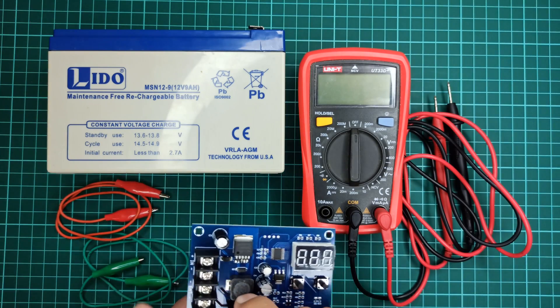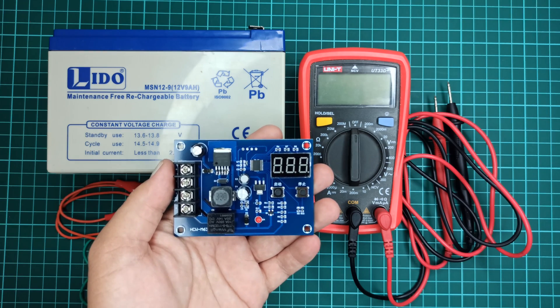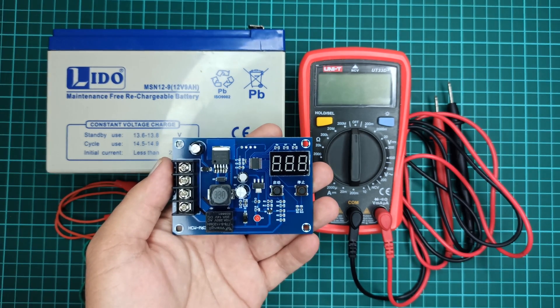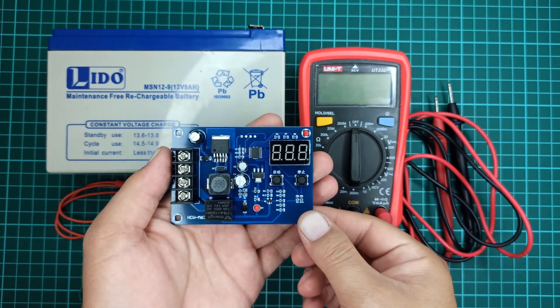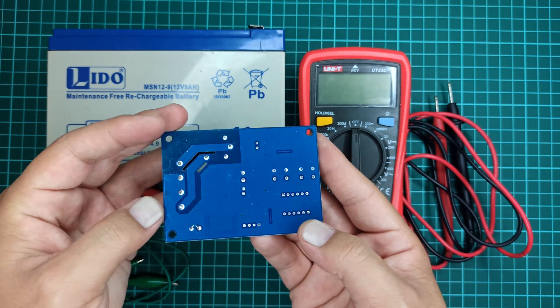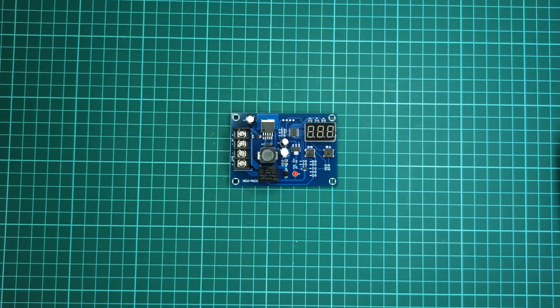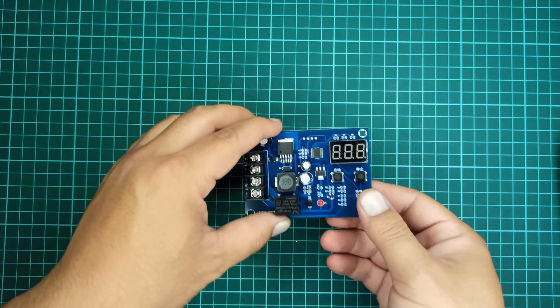In this video, I will show you a battery charge controller module which is suitable for various 12-volt and 24-volt batteries. It comes in a nice compact-sized PCB package which has all the components that are required for automatic battery charging function. Let me describe some of the components of this module.